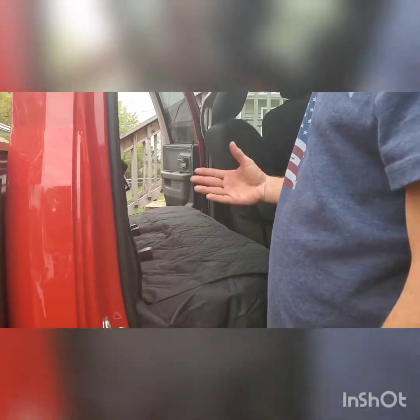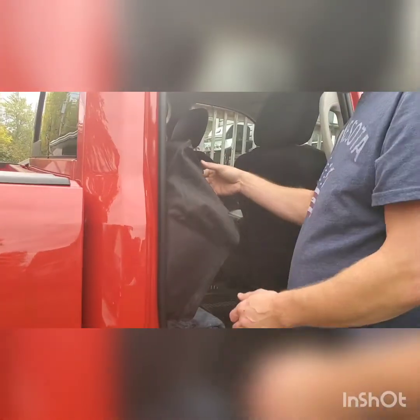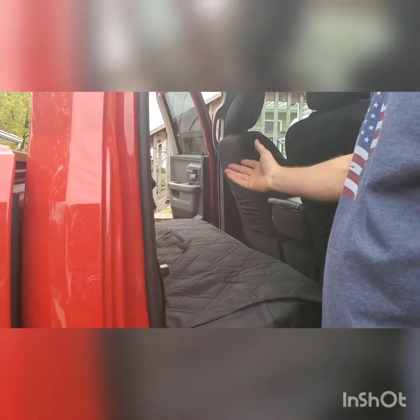It's not beautiful, but it's universal. It fits good. It allows me still to gain access underneath, so nothing gets in the way. That was pretty simple — a couple of minutes to put it in. $37. At least now I know that my factory seats are still going to look new when I go to trade this in in three years.